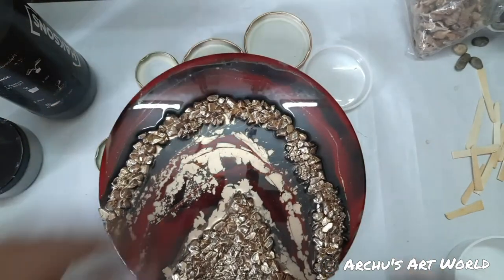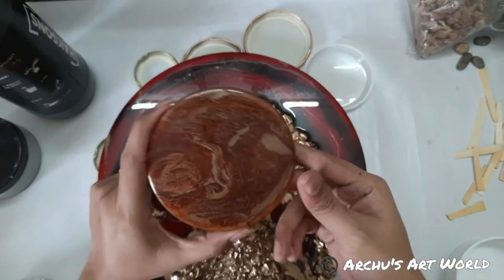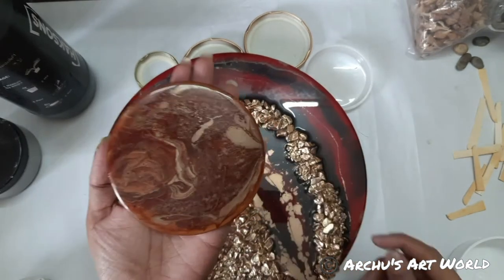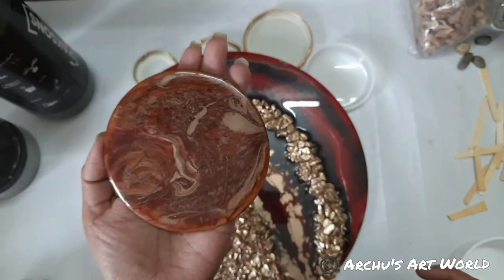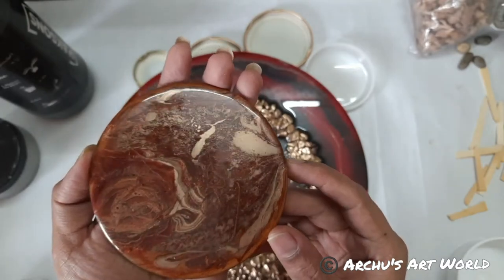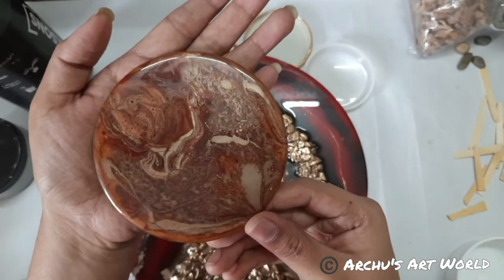I also collected the spill resin in some cups. So I just took an MDF poster and put that spill resin on it. See, here also we got a very amazing effect. Since there is no pattern, I just love the way it's looking.